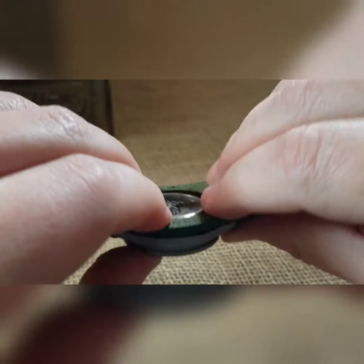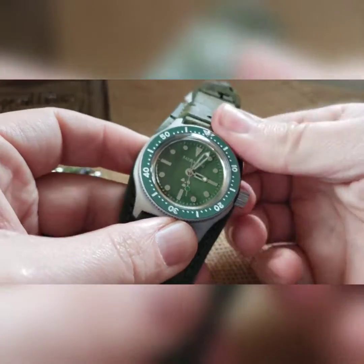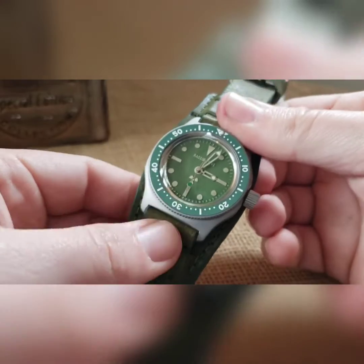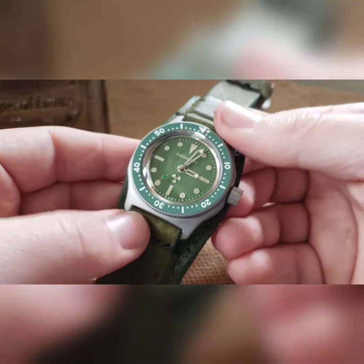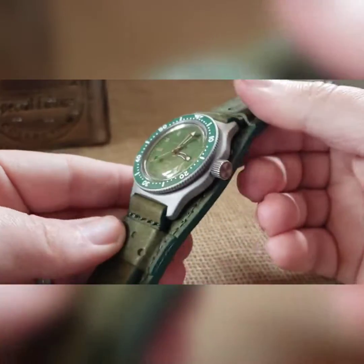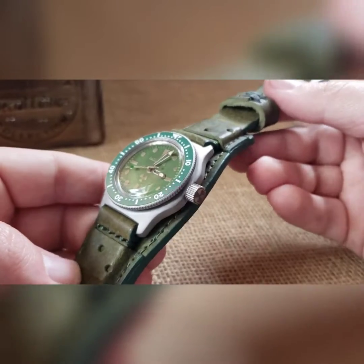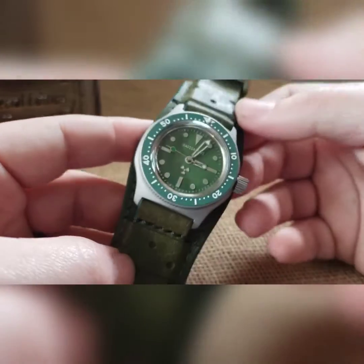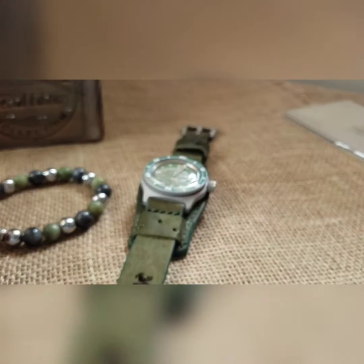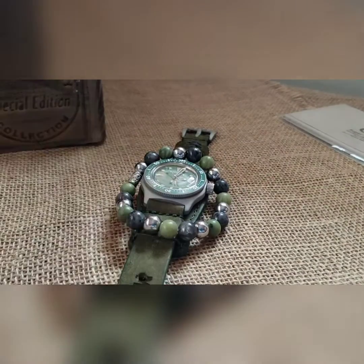I had them cut the bund about half a millimeter larger than the exhibition case back so it fits and stays tight. That's the build. If it's going to you, congrats — I don't know when I'm putting it up yet but it will be going to somebody and they will love it. As with everybody, it's going to come with a matching bead bracelet, entirely up to you whether you want to wear it with the watch or not.